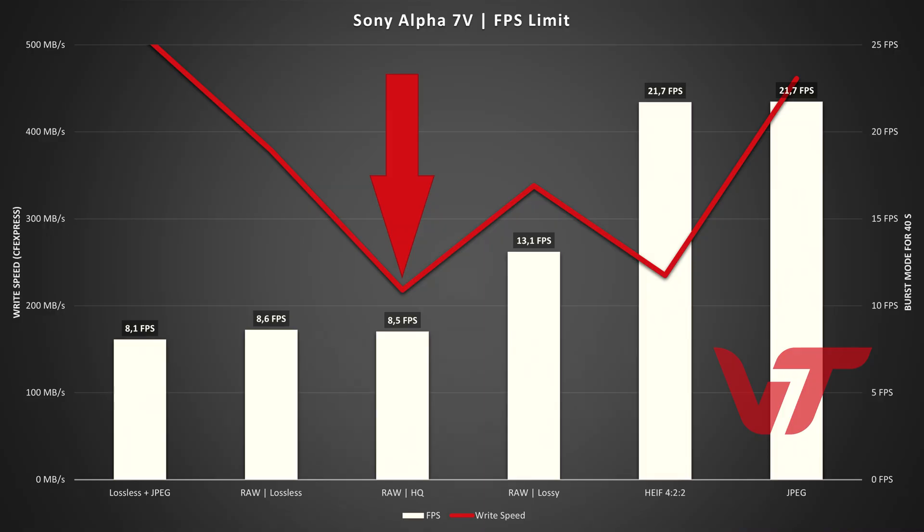But if you just want to shoot in HQ mode — no HEIF backup, just HQ — the camera is limited to eight and a half frames per second. The files are relatively small and therefore we're in the range of about 200 megabytes per second. So CFexpress Type A or a good UHS-II SD memory card shouldn't make much of a difference. Let's check in practice.